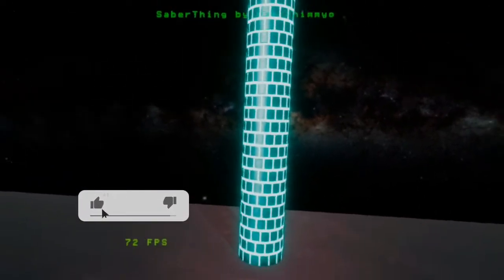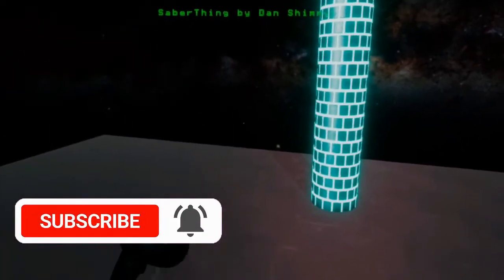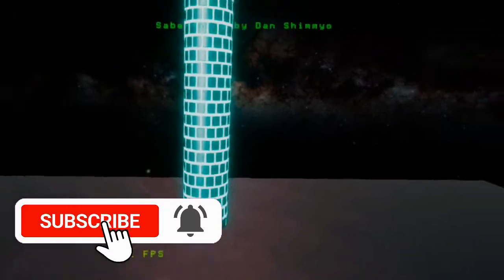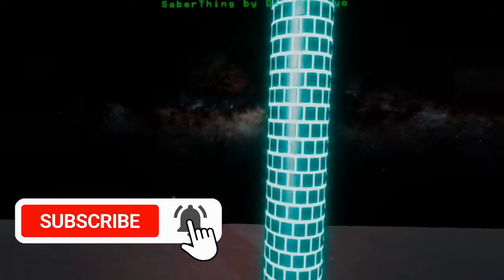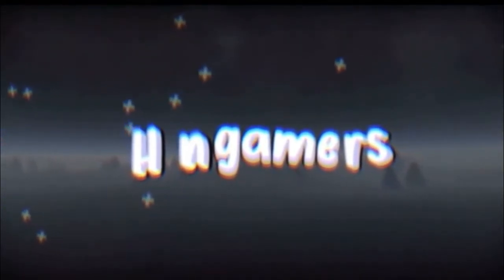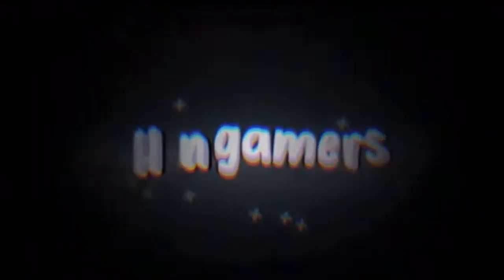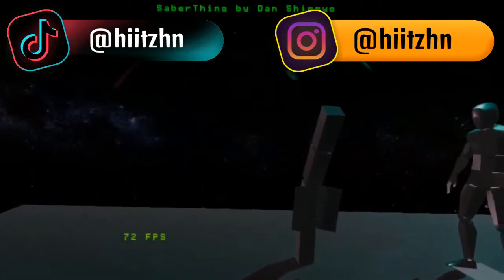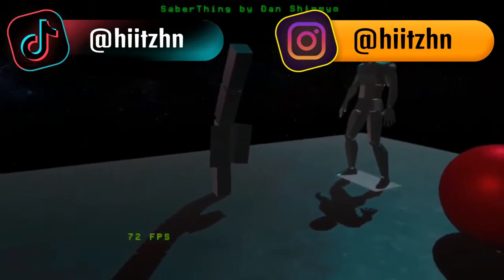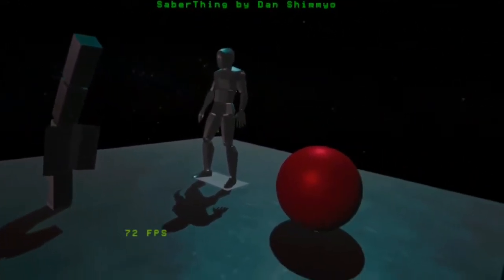Hey there guys, welcome back to another VR video. Today we are on a demo of arguably one of the most realistic lightsabers you will ever see or maybe use in VR. As you can see right above here, Sabre Thing by Dan. 72 frames per second, we're running at the minute, which is fairly pretty good.